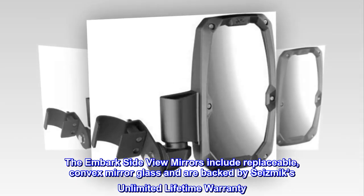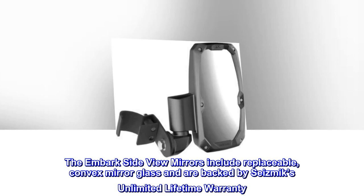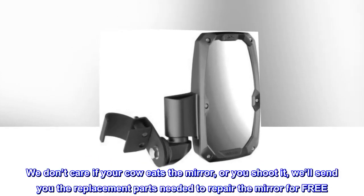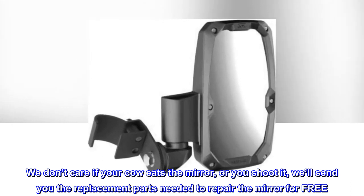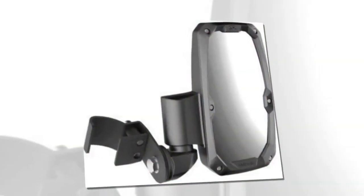The Embark side-view mirrors include replaceable convex mirror glass and are backed by Seismix's Unlimited Lifetime Warranty. We don't care if your cow eats the mirror or you shoot it — we'll send you the replacement parts needed to repair the mirror for free. Seriously. Free.